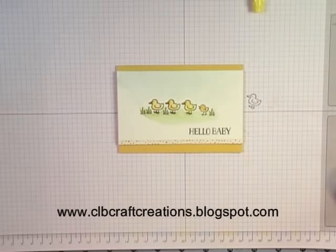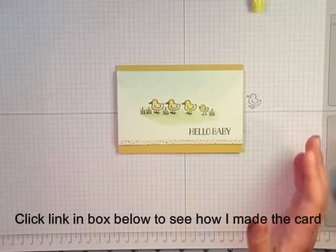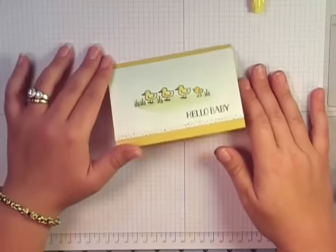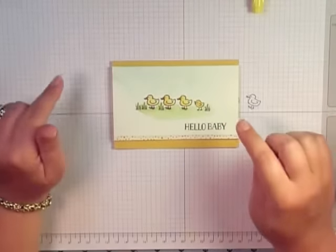Hello everybody, thank you for joining me. Cindy here from CLB Craft Creations, and this is actually a part two. The first part was creating this watercolor baby card, and now I'm going to make the envelope that coordinates with it.